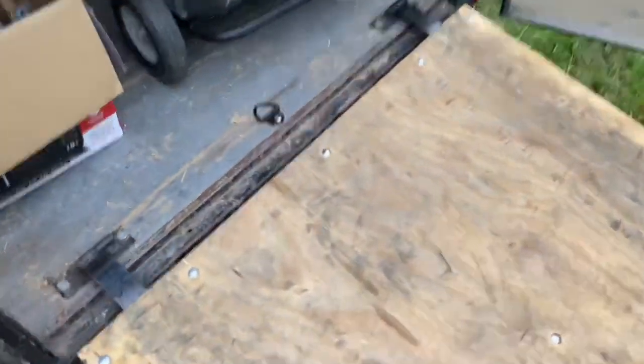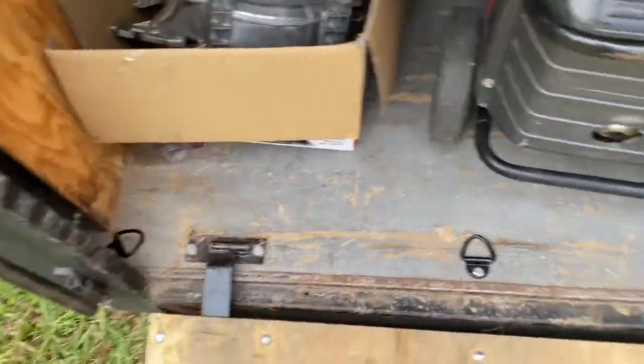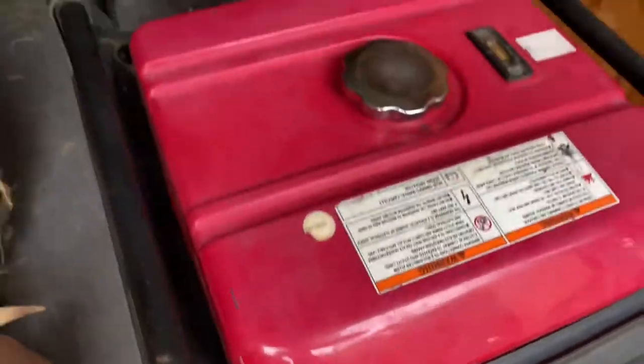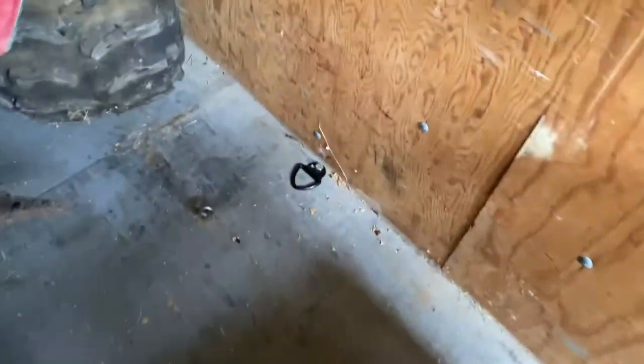Alright everyone, it's a different day now — I kind of had to put stuff in here but I got busy. I just finished up the D-rings as you can see here. Very solid — it worked out great for whenever I go to pick up stuff like this generator that's super heavy and I can't lift by myself. You can see up in here I have two side by side, and then we got three up front too.